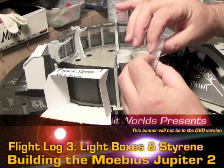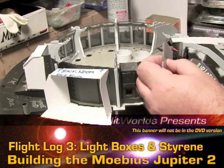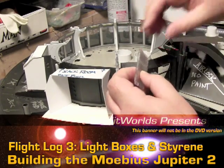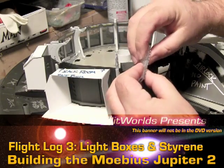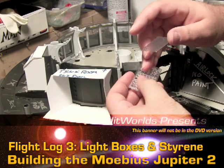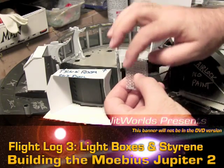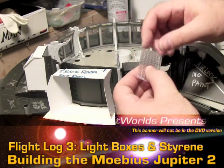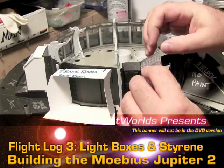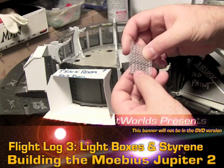I can glue this together — not with super glue, but with some stuff called Microscale's Micro Crystal Clear. This seals up clear plastic and leaves it clear. It's almost like white glue but not quite. White glue would work pretty well here too — once you got a seal with white glue, you could put some super glue on there without worrying about crazing the plastic. Crazing means the clear plastic basically gets all foggy looking and ruins the clear effect.